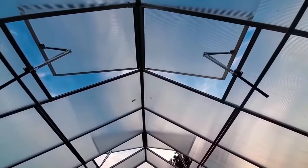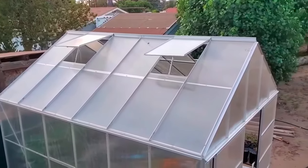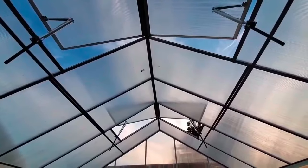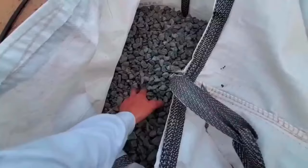Four roof vents are included, but we added attachments that open and close based on the temperature outside. Right now they are mostly open, but as it cools off at night, these will close up to slightly regulate the temperature inside the greenhouse.